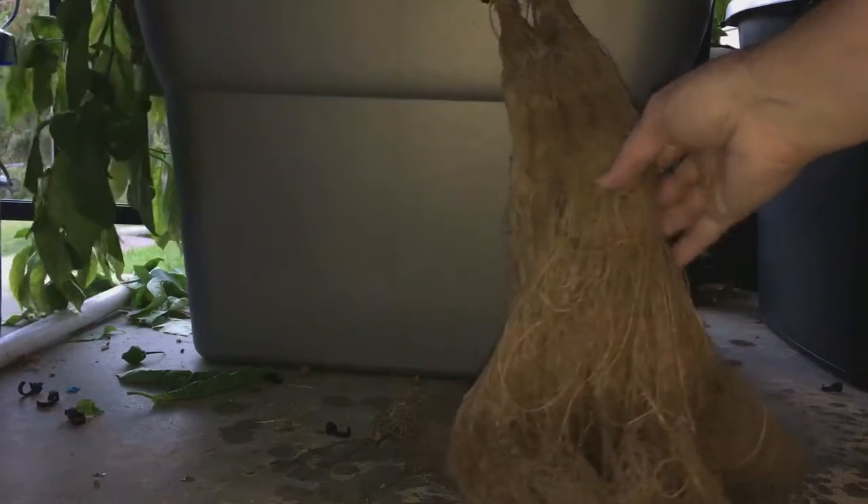I could only put about 8 gallons in there when I moved it, because it was in the existing Cracky. This would have drowned if I filled it up. You can see where it didn't have much left — what's in there I've been filling back in.